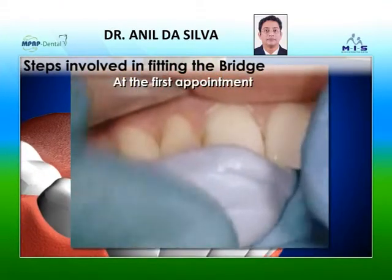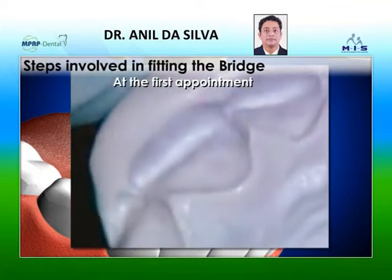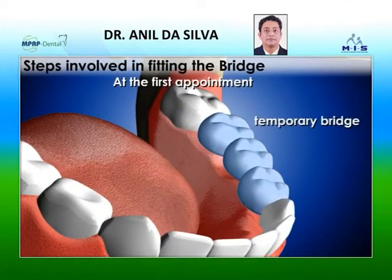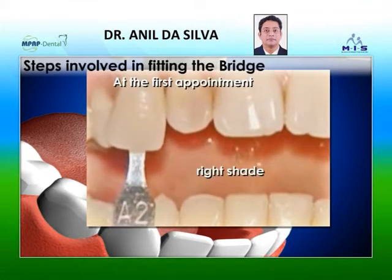The dentist then uses dental putty to make an impression of the teeth, which will be used to make the bridge and crown in the laboratory. A temporary bridge is fitted to protect the exposed gums and teeth. A shade guide may be used to determine the right shade for the dental bridge.